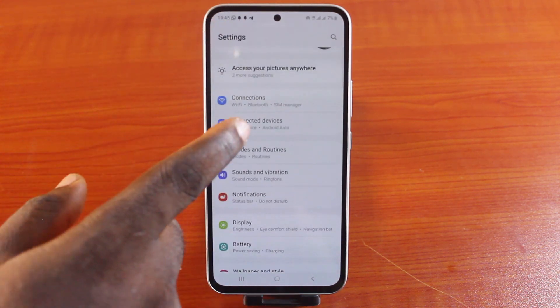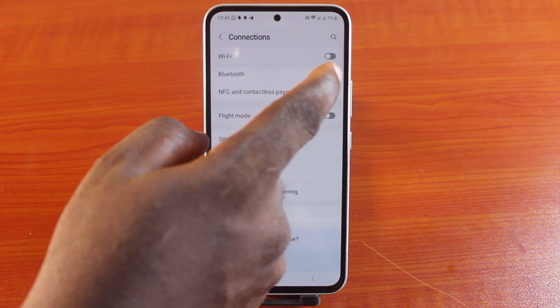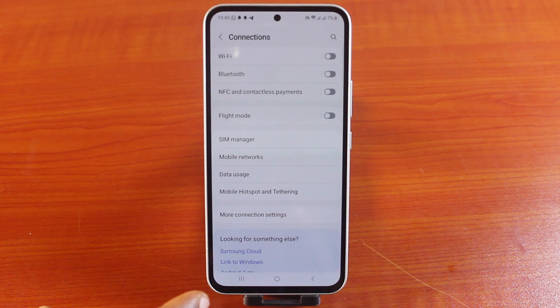However, if you don't want to go this far while on the connections page, just toggle on this button to enable Bluetooth, or toggle off this button to turn off the Bluetooth on your Samsung phone.